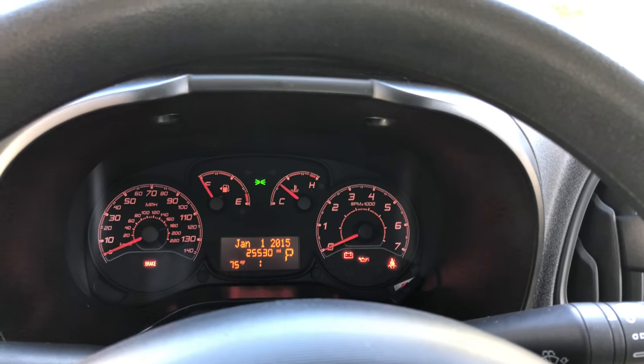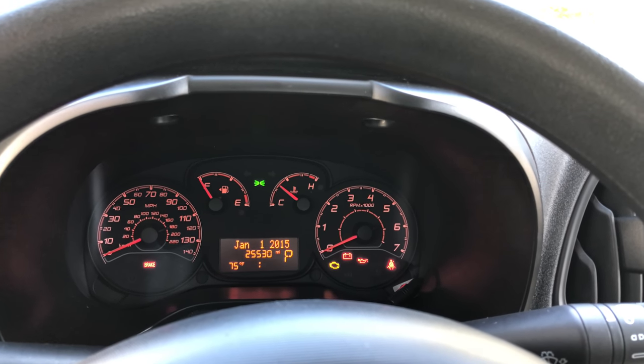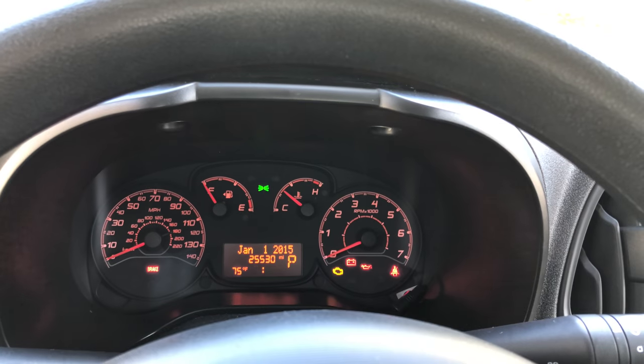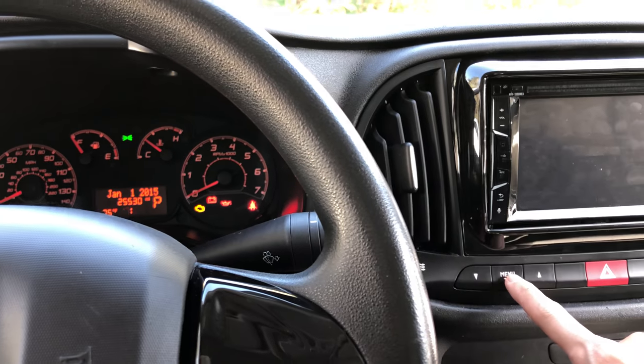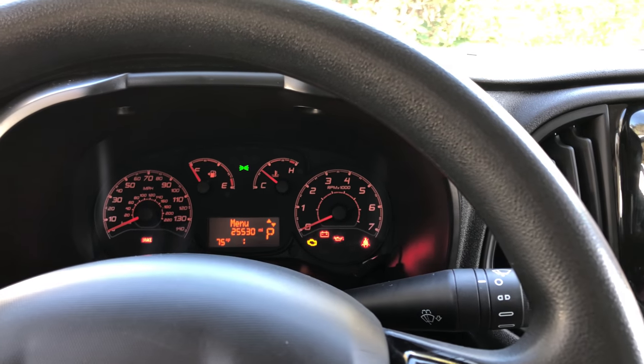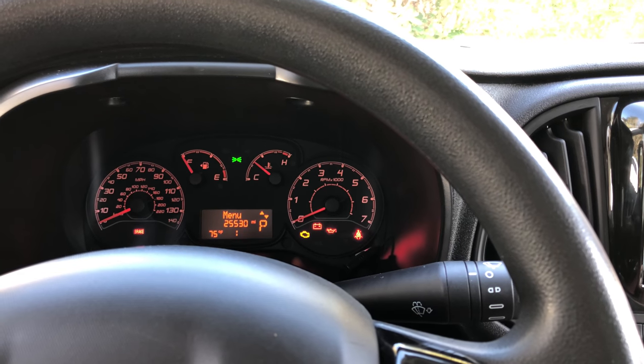One more thing: if you power your car back on and you find that the clock has been reset, it's pretty easy to fix. Just press and hold the menu button until it blinks on the dash, then press the down button and keep pressing down and menu until you can change the time.